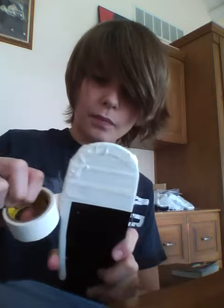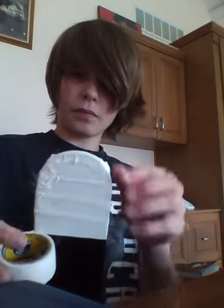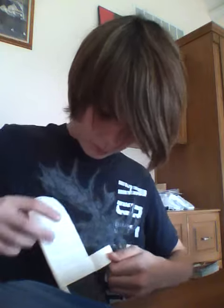I only do about half of them. Almost, a bit. And that's how I do it.